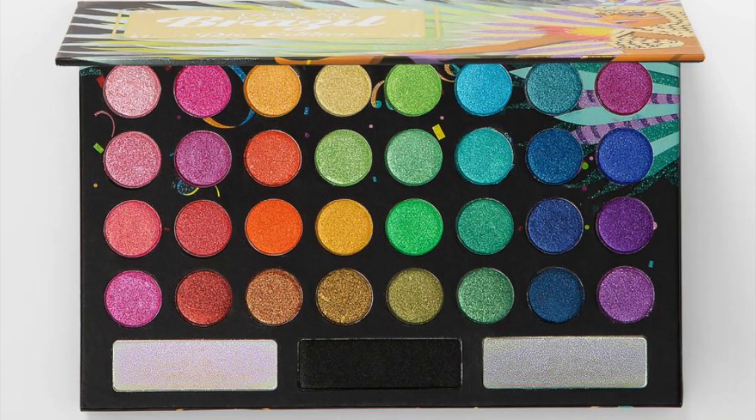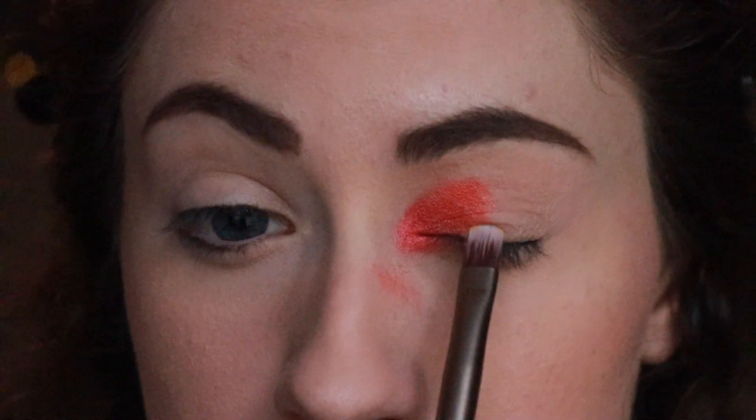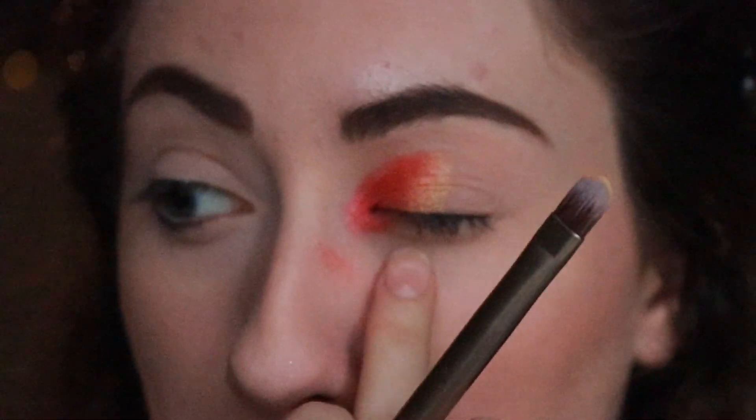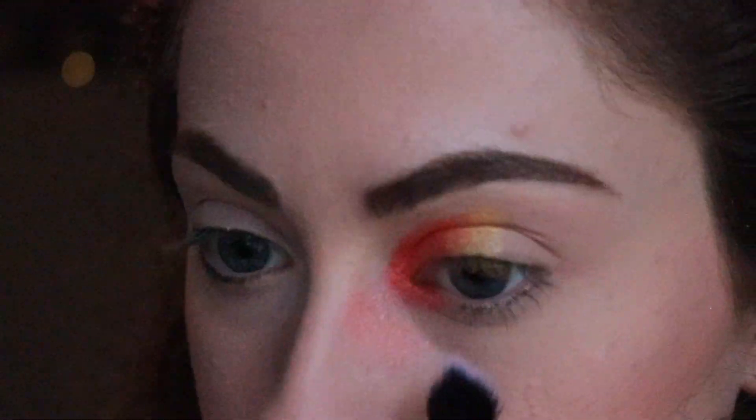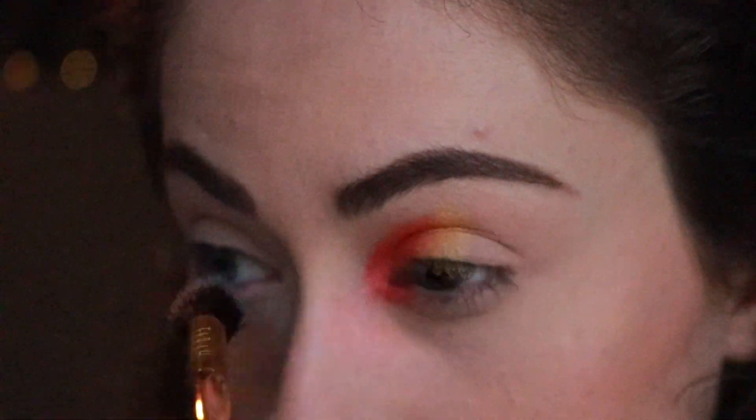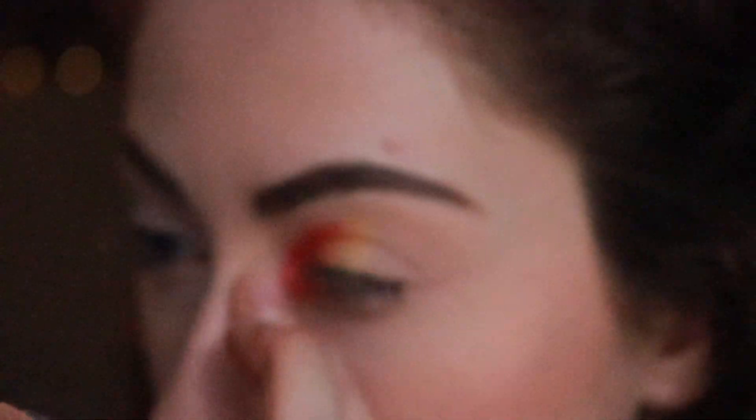Next I'm going with this yellow color and I'm going to be patting this right next to the orange color — and oh my gosh, mayday! Is this fallout? I tried brushing it off but that didn't work, so I just ended up putting concealer over it and called it good.